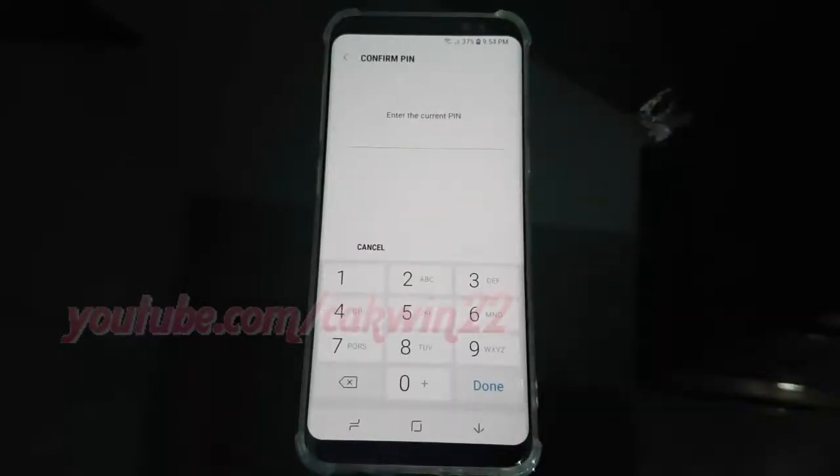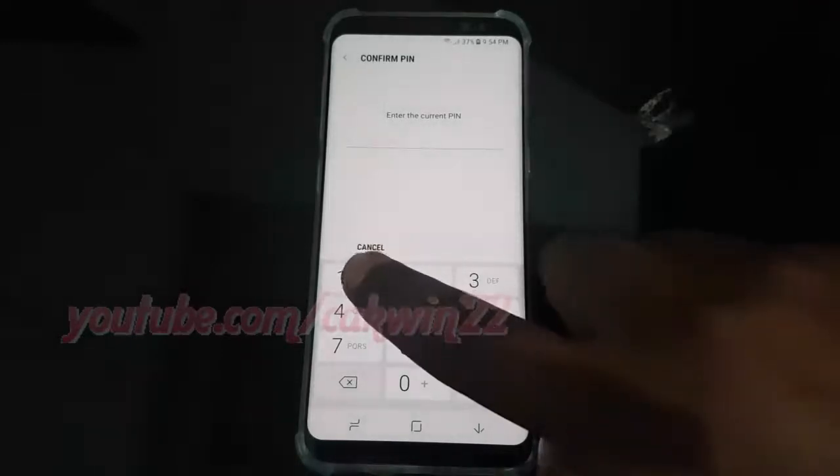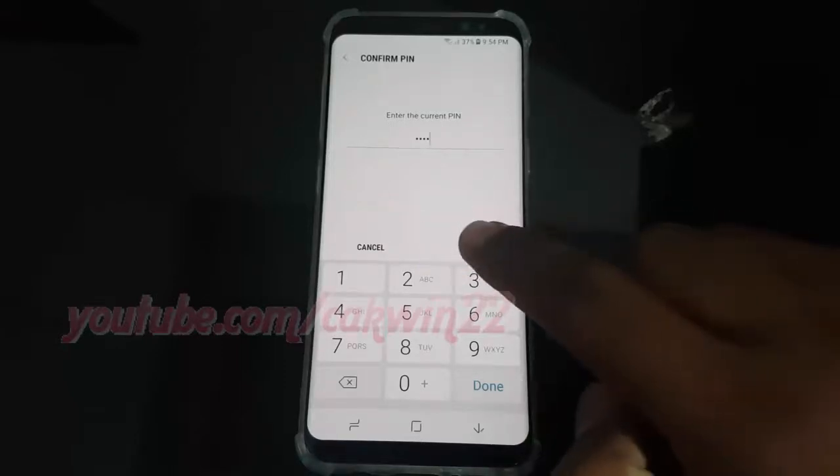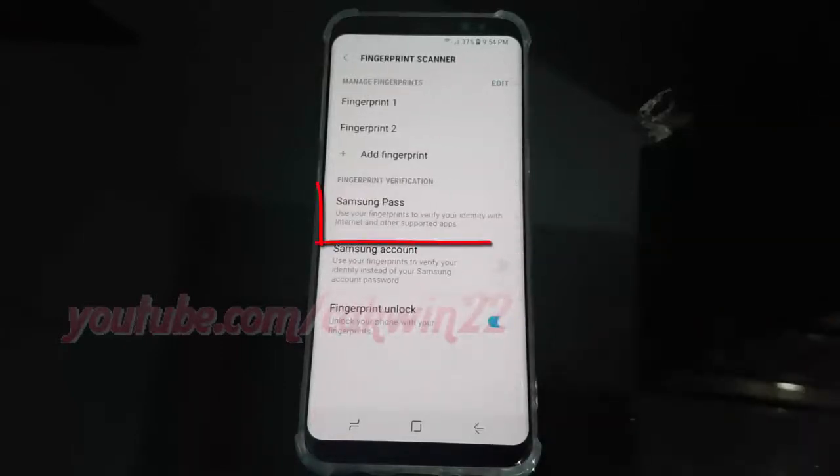Enter the current password, PIN, or pattern. Tap Next, then tap Samsung Pass.